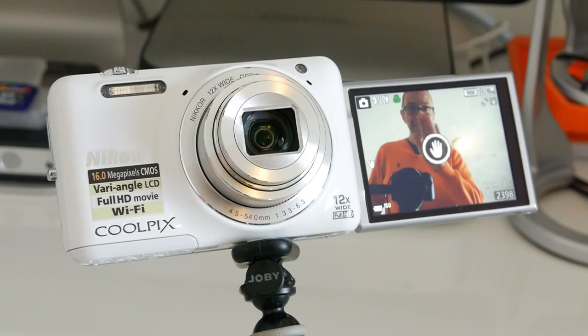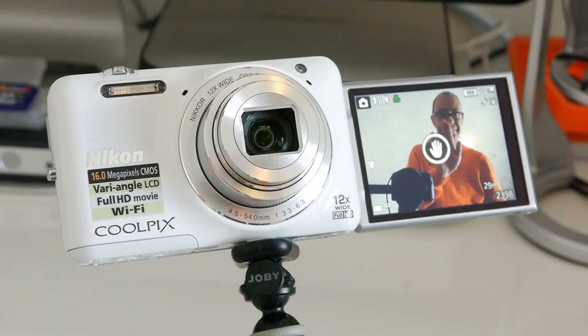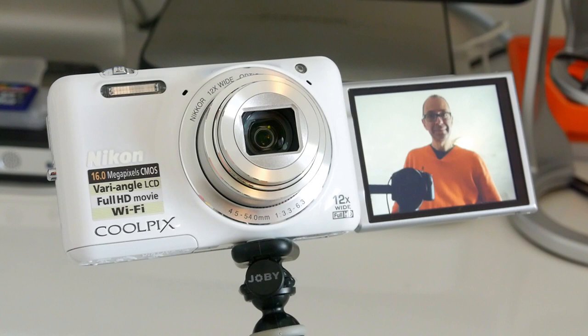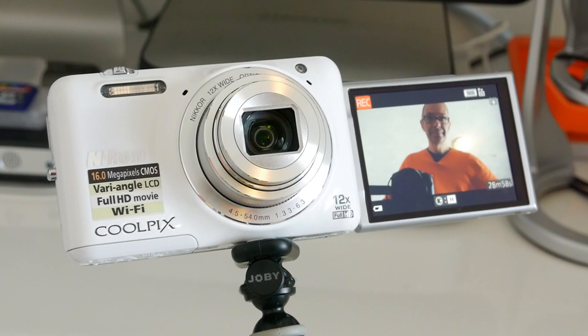Now one funny little thing: once the video has started recording — probably as a failsafe so it doesn't accidentally stop — you can't stop the recording with gesture control. You actually have to go up to the camera and stop that recording with the record button on the back. But I think it's great, especially if you're taking photos and want to get in the frame — you hold your hand up to the gesture control, hit the take photo icon, it counts down from three and then takes the photo.